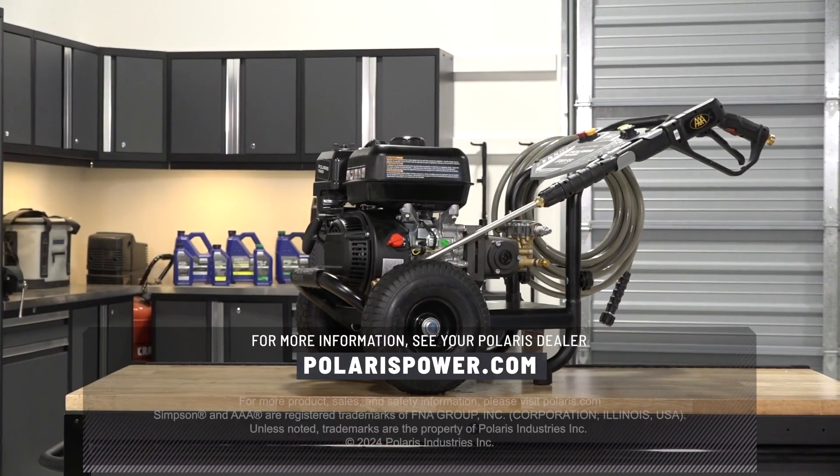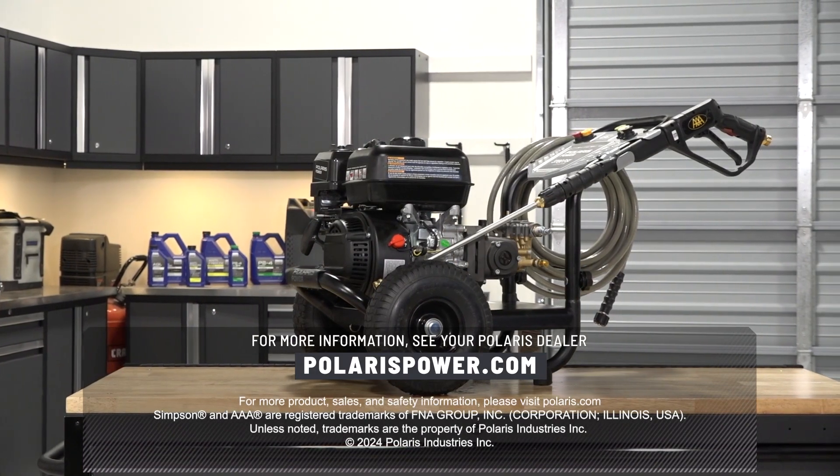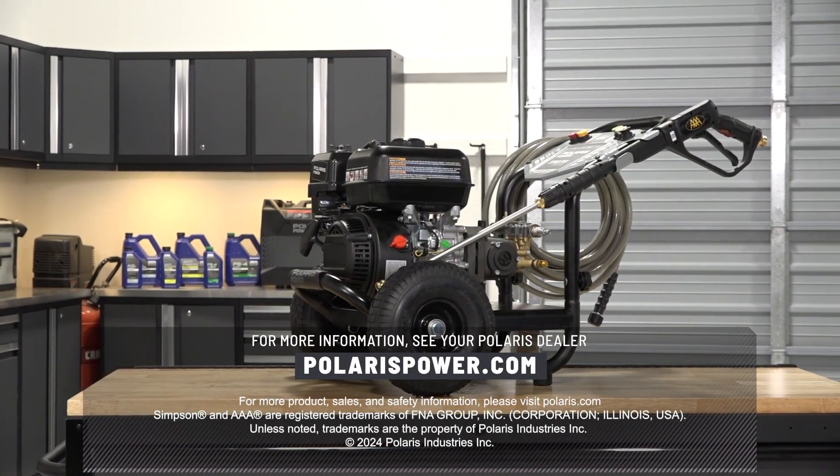For more information, see your authorized Polaris dealer or visit PolarisPower.com.